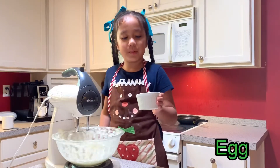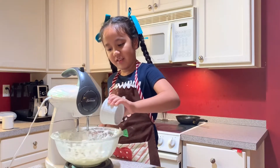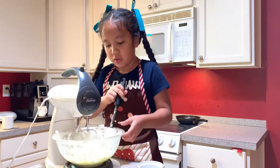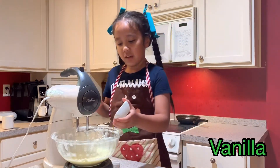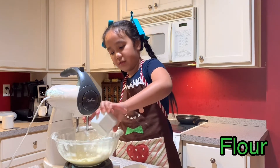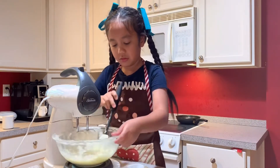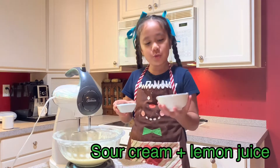Okay guys, now we put in the eggs after the sugar and butter and cream cheese are all mixed together. Now the next step we put in the vanilla, and then we put in the flour. Now we're going to put in lemon juice and sour cream.